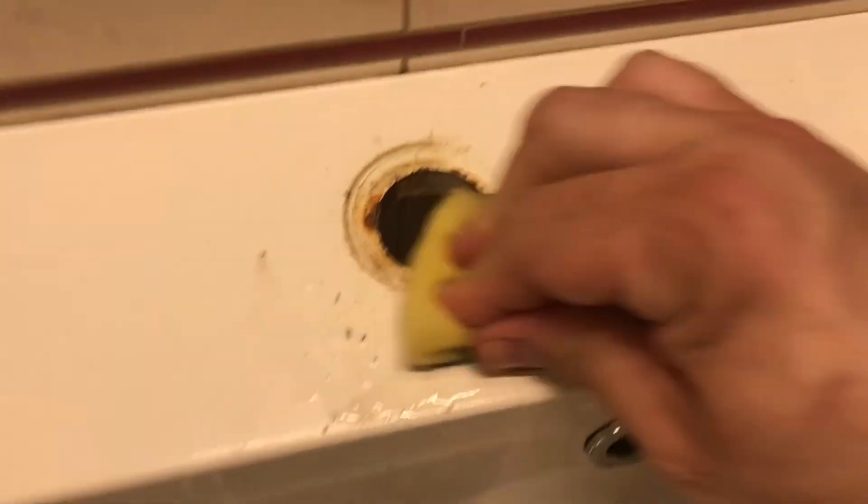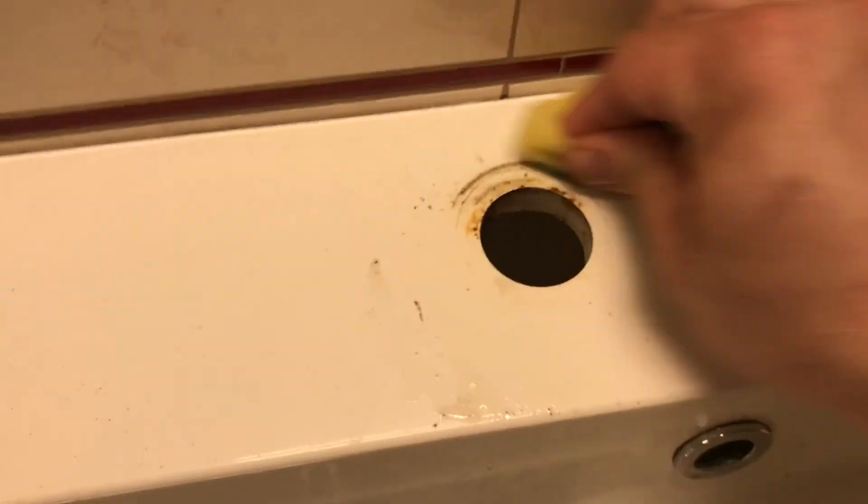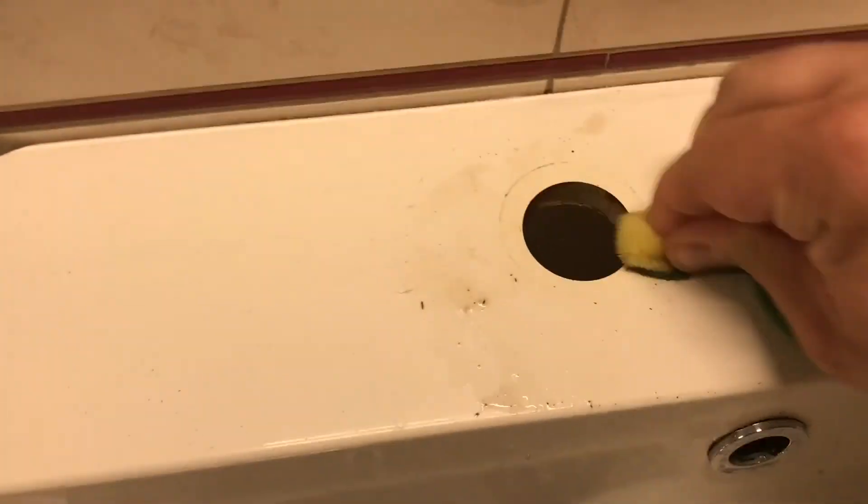Now we have the old faucet removed. We got some rust collected here, and some rust collected here too.